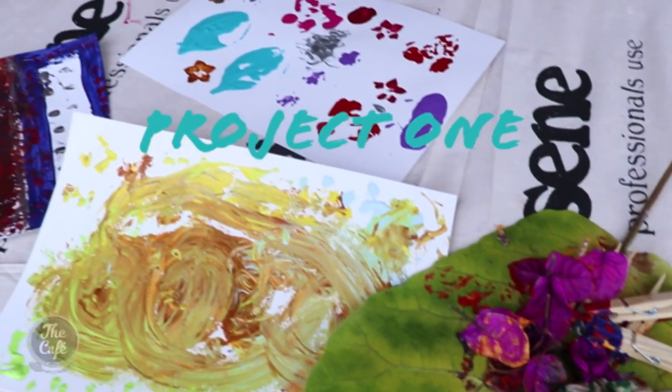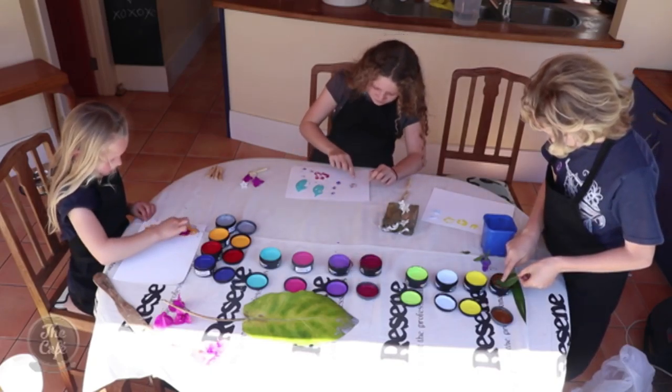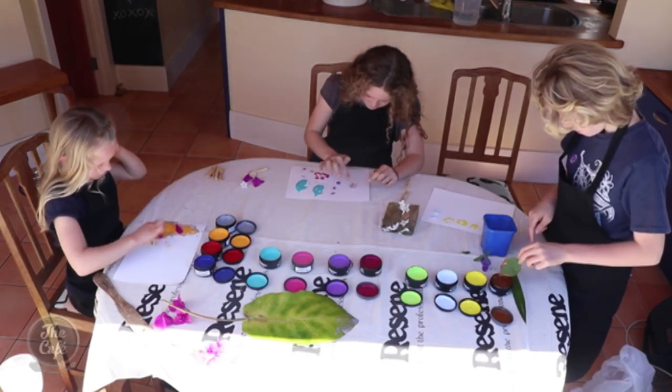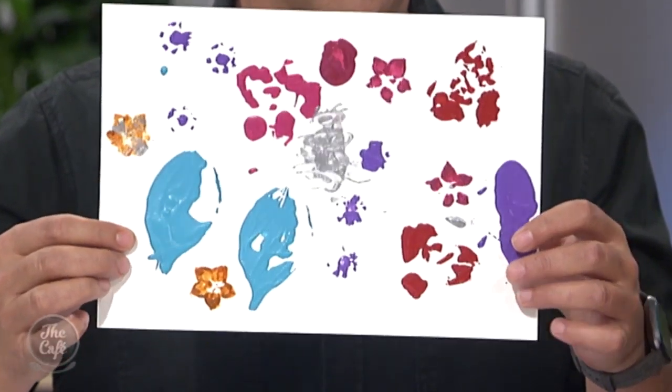There are six different projects, and the key word here is inexpensive projects. The first one we'll call brushless painting. You go for a walk outside and find some stuff — the kids got flowers and all sorts of bits and pieces. The key here is pegs, which are very good for keeping hands clean. You get your daisy or whatever, clip it on with the peg, dip it in the paint, and make your artwork. You can tell leaves and flowers have been used — it looks like daisies at the top. Very cool.